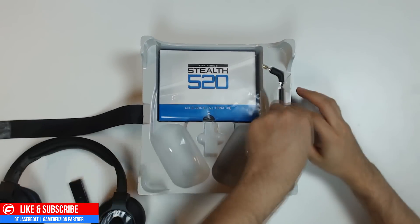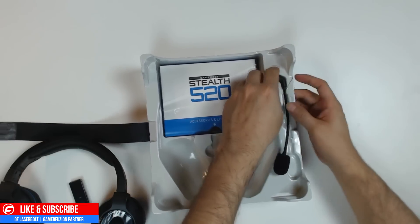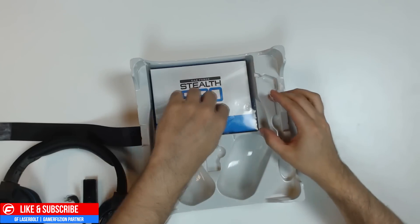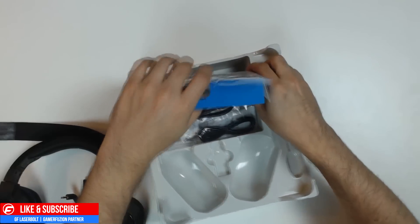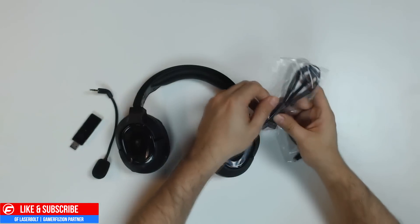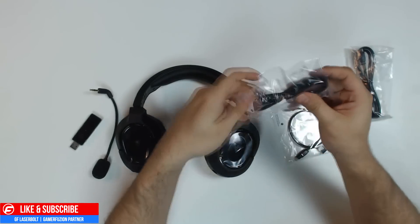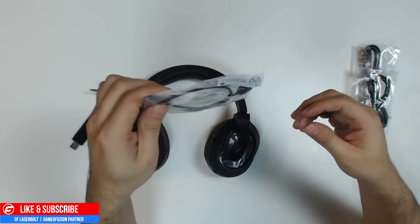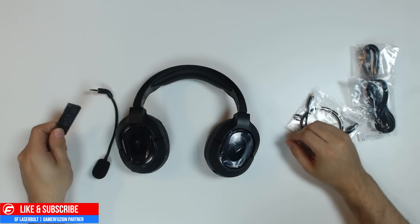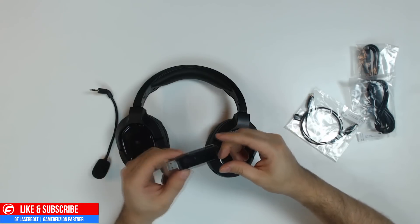Let's go ahead and remove this, remove the mic, and everything has tape on it, so make sure you remove the tape when opening the box. We got the mic right there and we also got this. Alright guys, so this is what comes inside the box. Of course you have your standard USB charger cable right here, your mic cable right here as well, and your optical cable that came in the package. But I know the main thing you guys want to do is look at the headset.